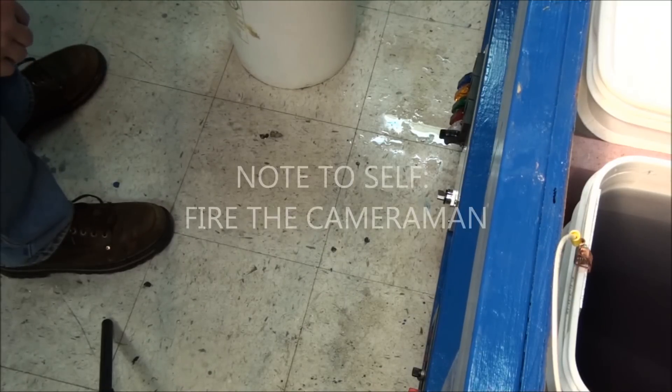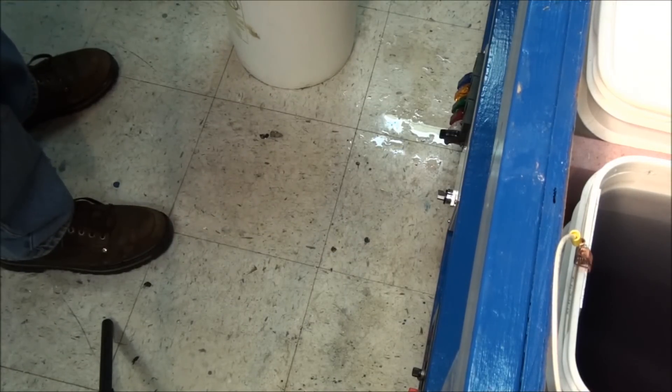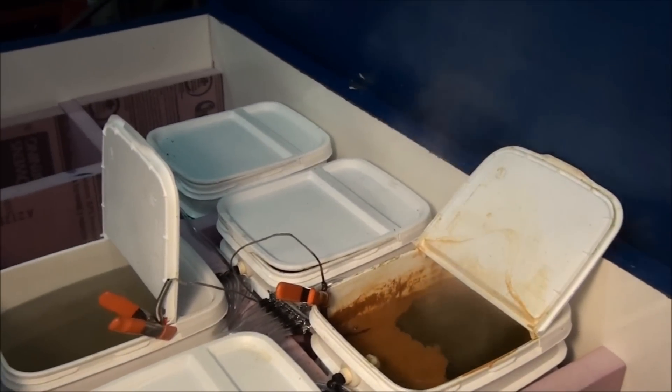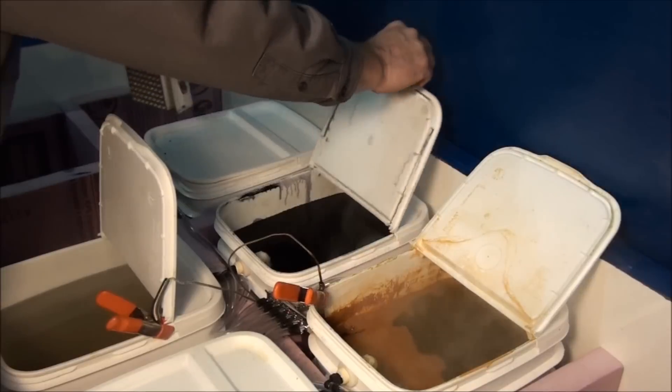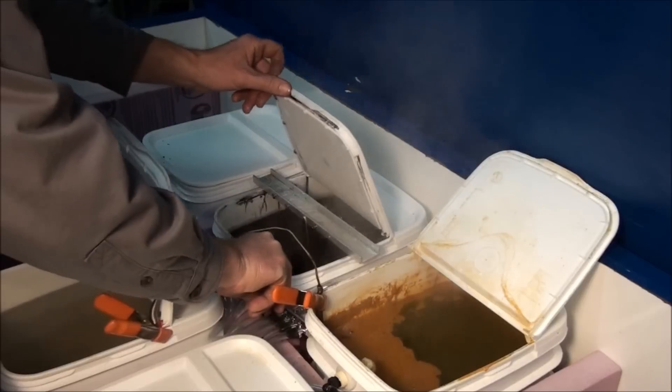Sulfuric acid is really sticky — it likes to stick to the parts, so you really have to do a good job rinsing so you don't carry any over into the dye, because any acid carried into it will kill the dye really fast. Let's get it in the dye — this will take about 10 minutes or so.